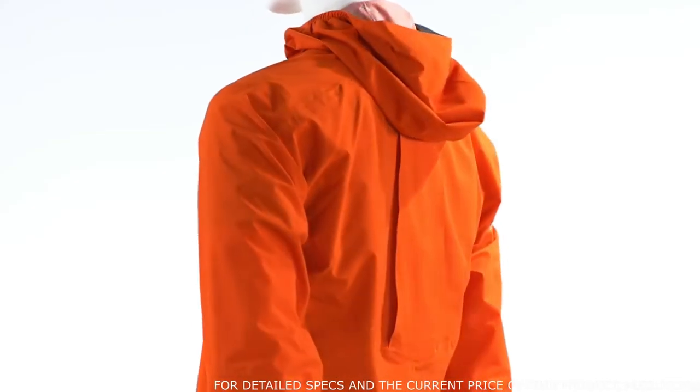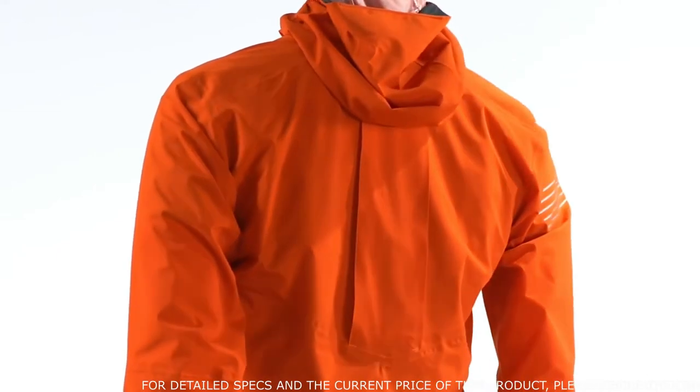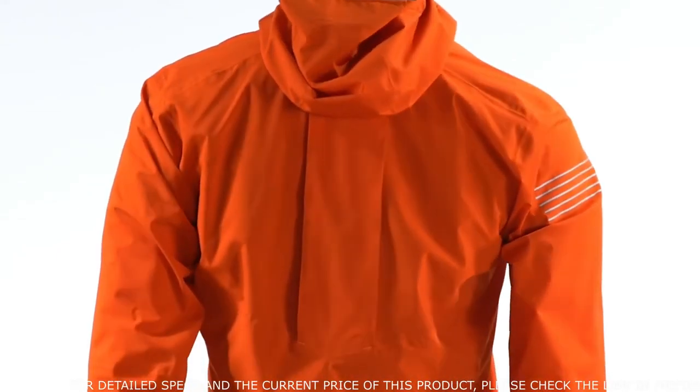One of the most unique features of the jacket are the large billows in the back. Unlike most jackets on the market, this jacket is designed to go over your running hydration vest. This keeps you moving down the trail but also protects all the gear that you're carrying with you. The Bonatti Pro waterproof jacket comes in a variety of sizes and colors, all the way from extra small to double extra large.